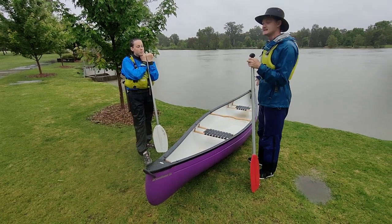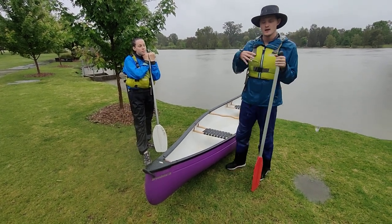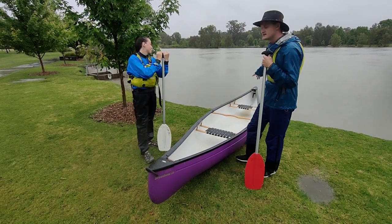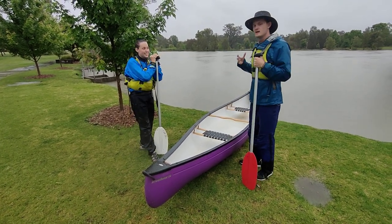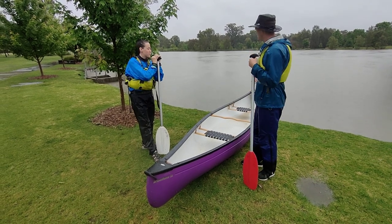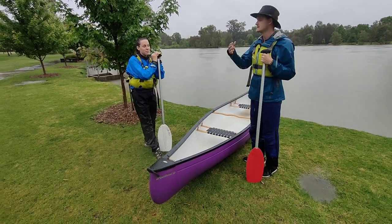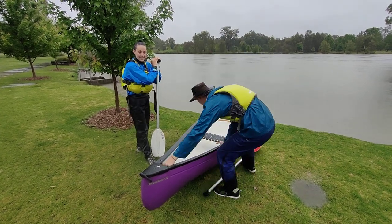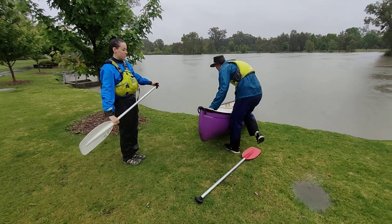Now that we've done that, we need to get into our canoe. So we've got a bow paddler and a stern paddler. The stern paddler is the captain, so he is the first one to get in and the last one to get out. So what we're going to do first is push our boat down to the water.